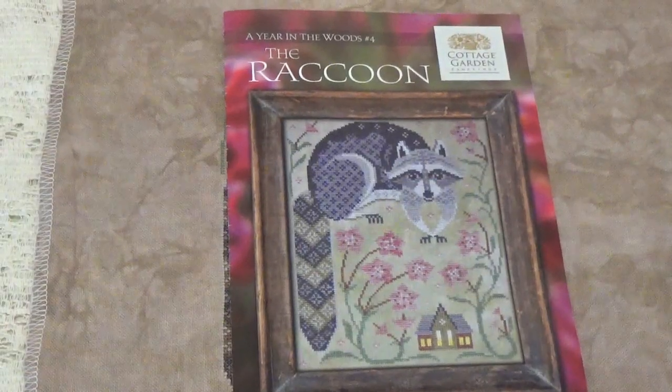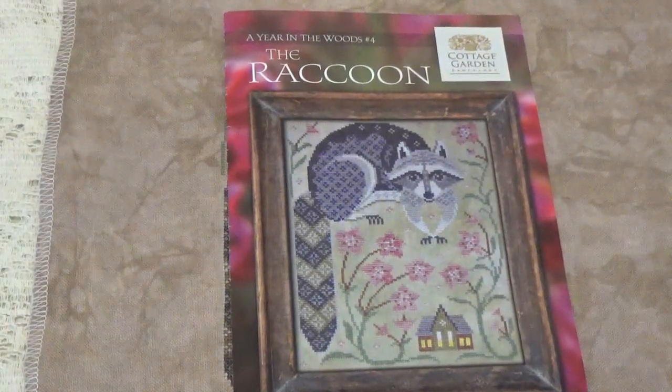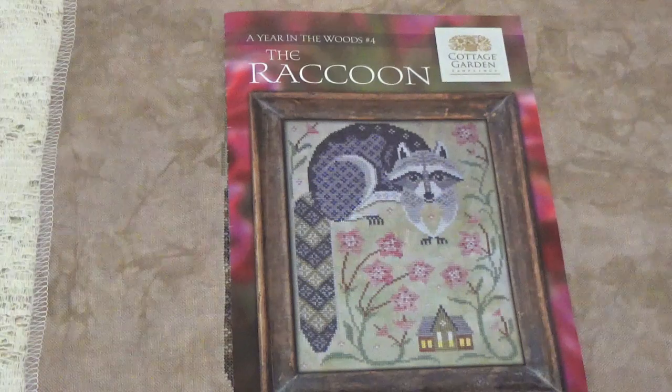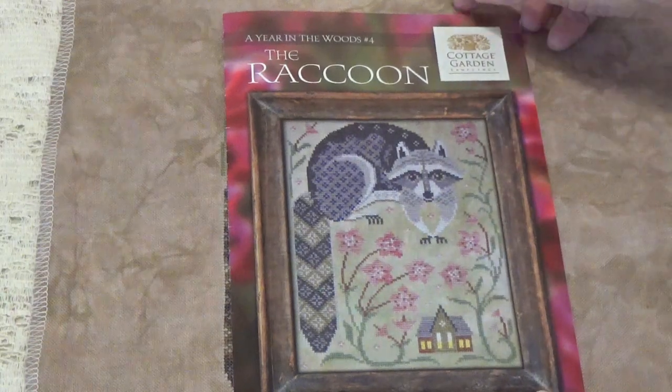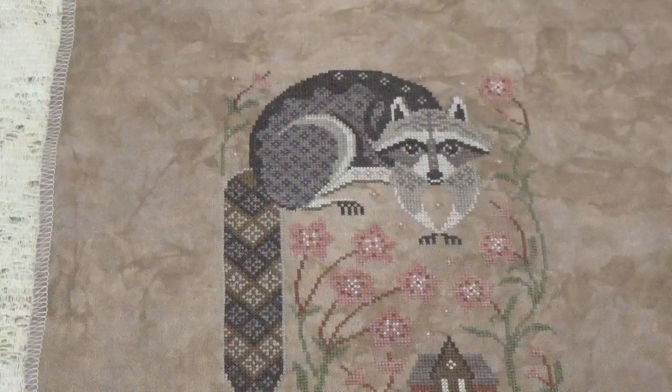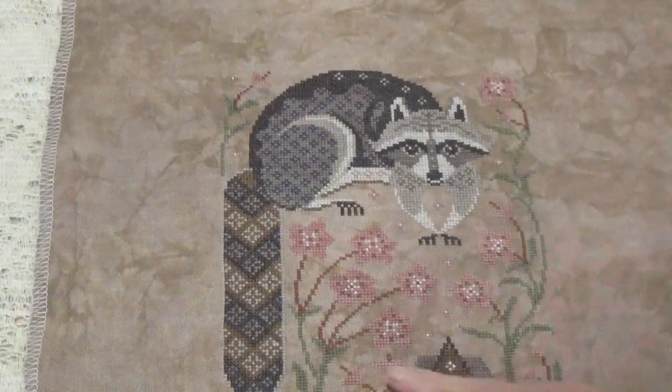Hi, Debbie here with A Year in the Woods number four, and this one is the raccoon. This one took me five days, and this is how it turned out — really, really nice.